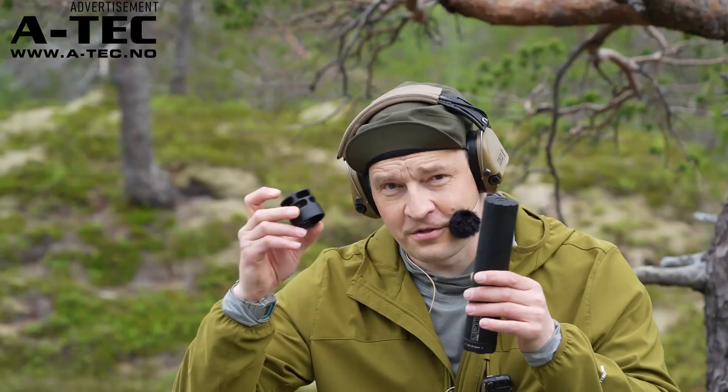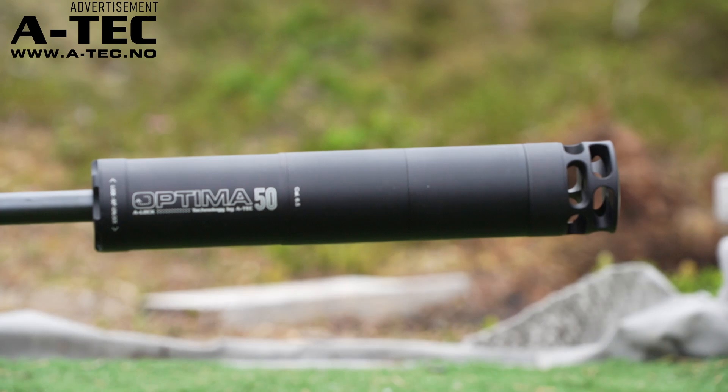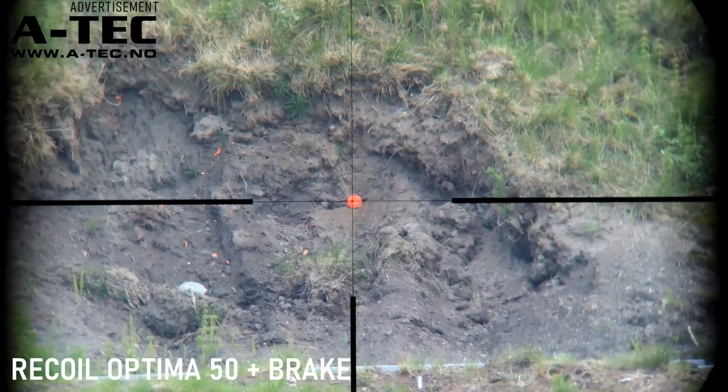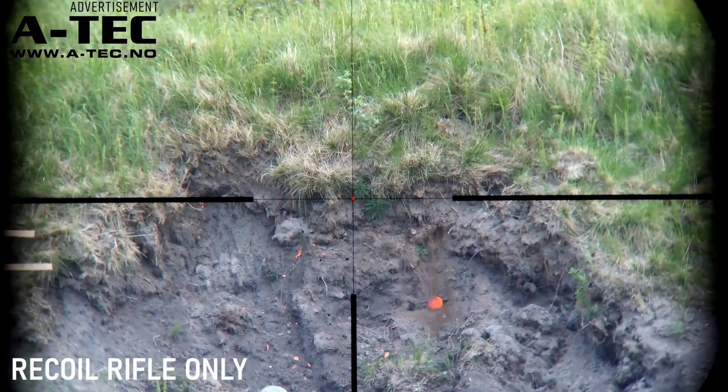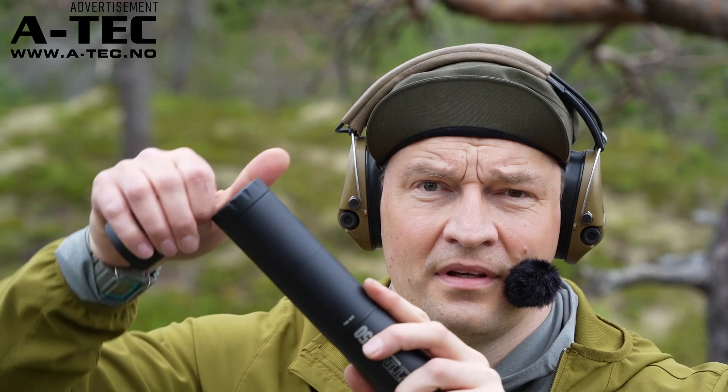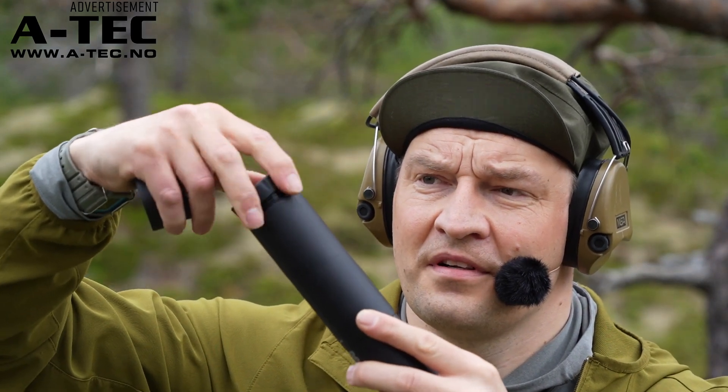You can also get one of these knobs, put it on the tip, and it changes the silencer. It's quite simple — you just unscrew this like you would a solder bottle.